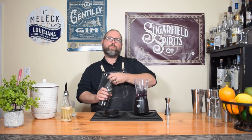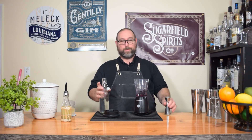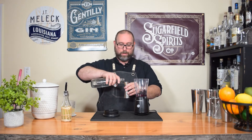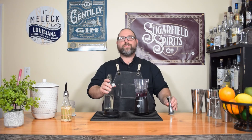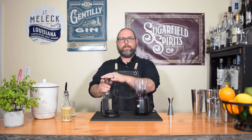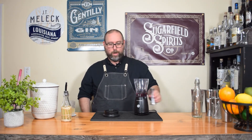Next we're doing a little bit of allulose simple syrup. If you need allulose, check my Amazon affiliate link below. We're gonna do three quarter ounce of our simple syrup. I made this a couple times and played with the ratios — three quarter ounce is the perfect amount to bring out the lemon to taste like lemonade rather than just like a sour. So there we go.